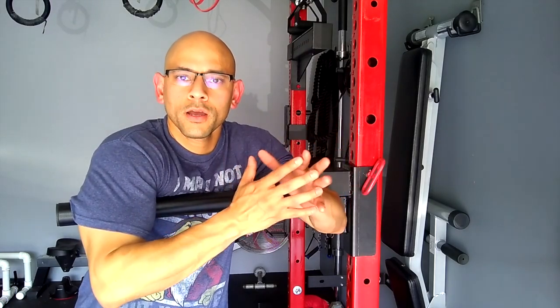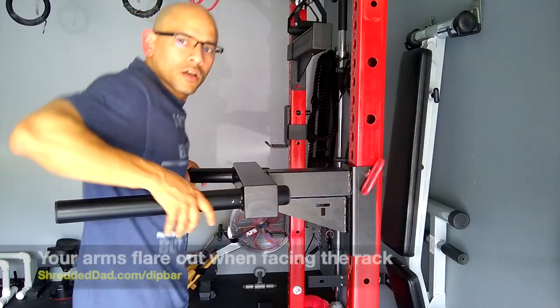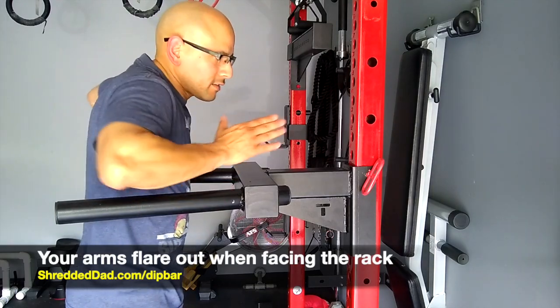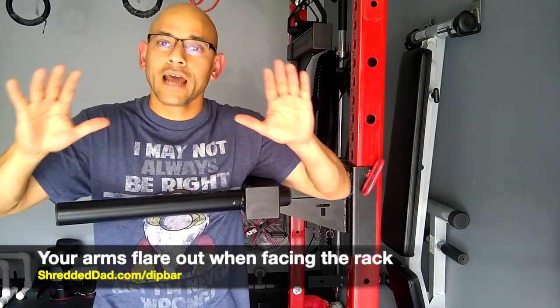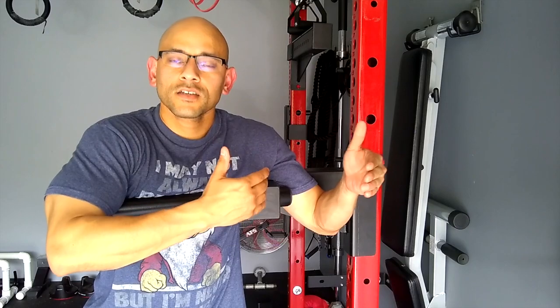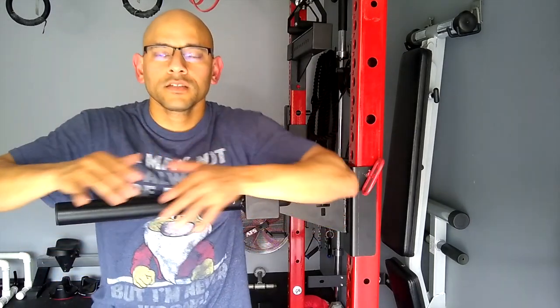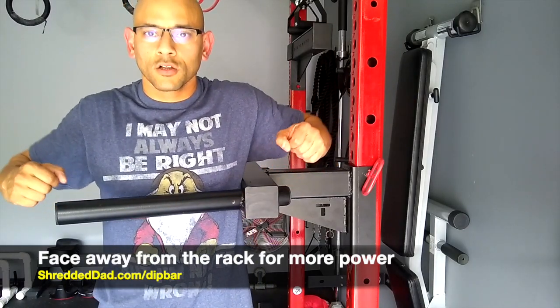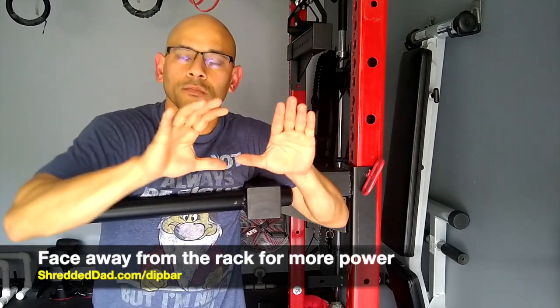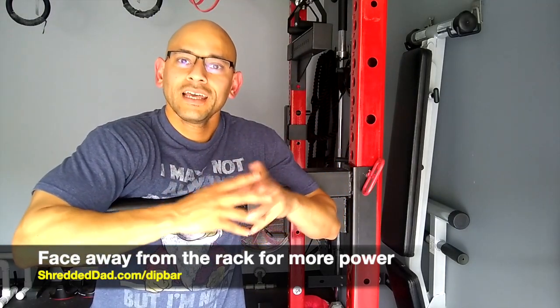A tip I got from a power lifter is about the importance of the scapula or shoulder blades when it comes to upper body exercises. They create stability and whenever you have more stability, you can create more power and lift more. With the wide dip bar, because your arms are flared out, your shoulder blades spread out as well, so you have less stability and you're going to be able to lift less. The tip is to face the other way — your elbows will be closer to your body, the scapula will be more secure, and you'll be able to create more power and lift more weight.